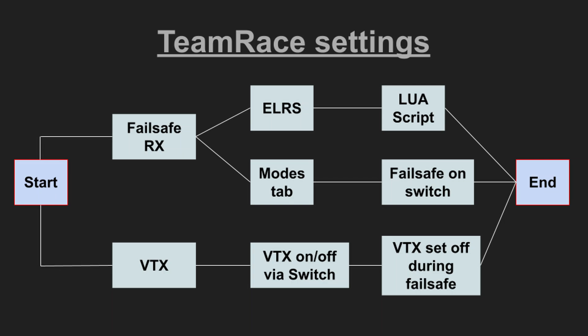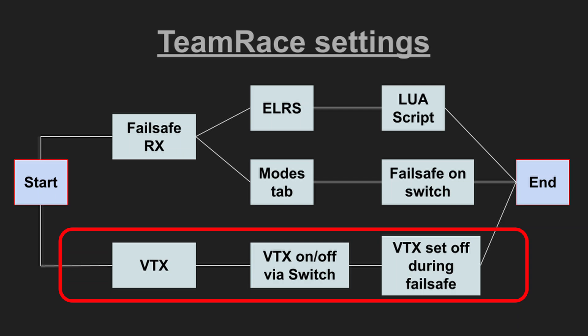It is important that we control which copter is the active copter. The active copter is always the one sending, and all other copters are always in failsafe. For VTX, only the active copter is sending video signal. We need to be able to turn VTX on and off via switch. Most importantly, when a copter is in failsafe the VTX should not send.